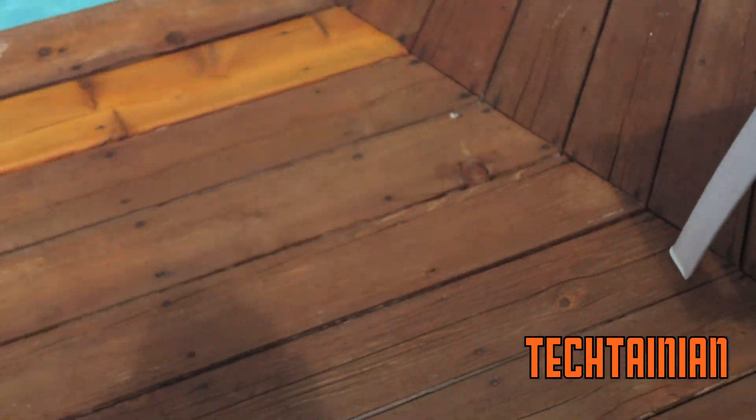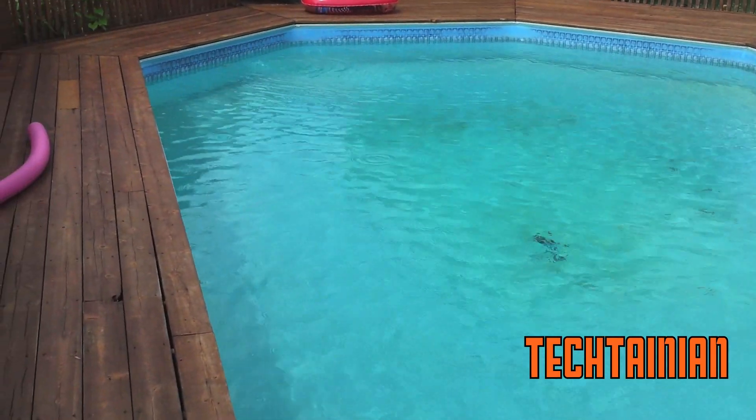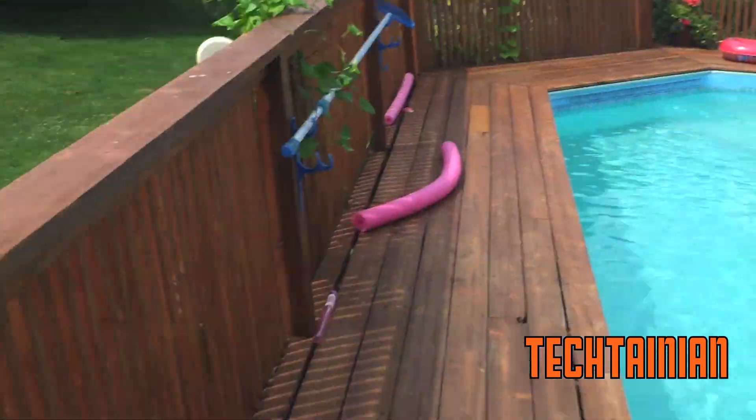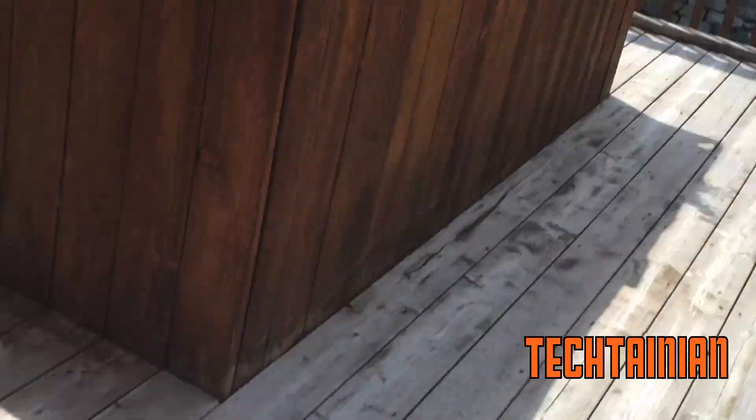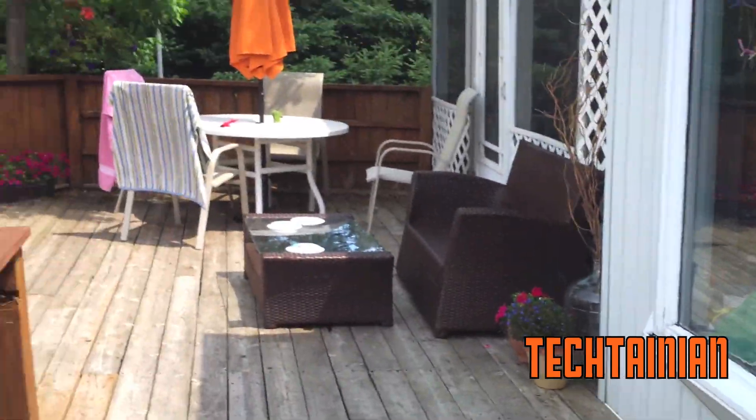Oh shoot, it's starting to rain pretty bad. See if you can catch that detail in the pool — the rain droplets. This is ruining a nice day, but we are getting still some pretty nice video here.